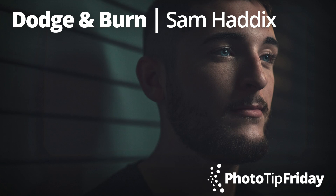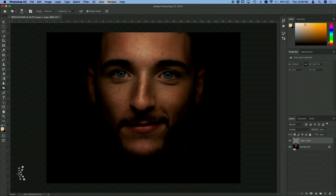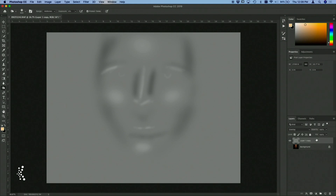Hey guys, my name is Sam Haddix and for this Photo Tip Friday I want to show you something really cool that you can do when you're dodging and burning in Photoshop. So I have this awesome portrait of Matt here, and I have already done a very simple dodge and burn layer.